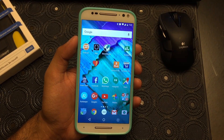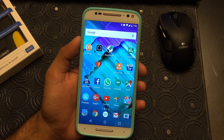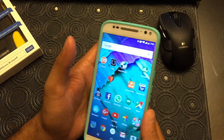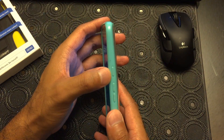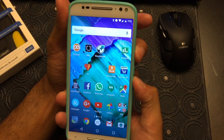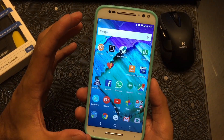Hey everyone, this is Max with Asian Geek Squad and today we are recording a very quick tutorial on how to take a screenshot on your Moto X Pure Edition. All you have to do is hold the power button and the volume down button together, and once you see that, you've basically taken a screenshot.